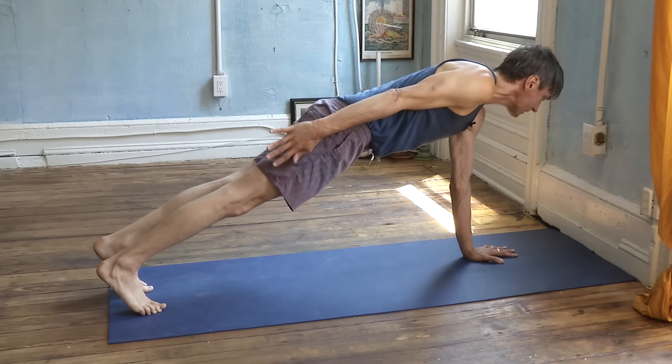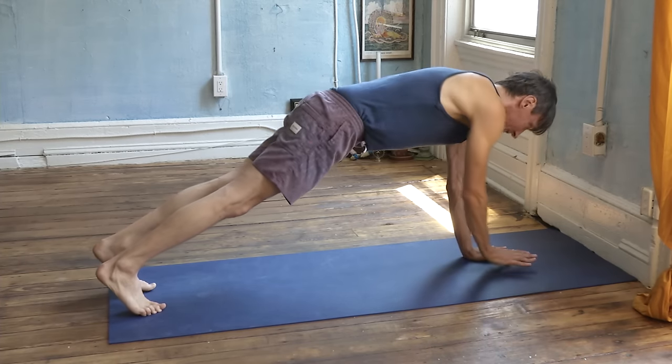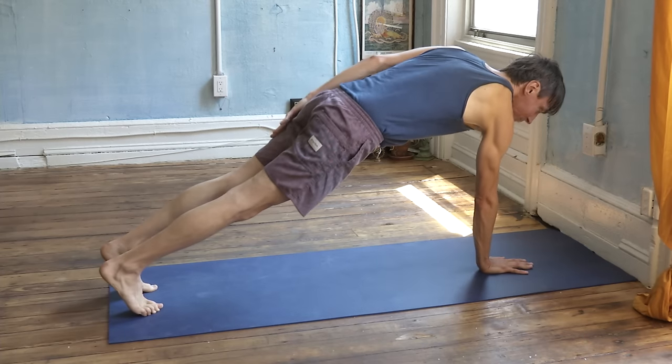Chaturanga Dandasana, four-limb staff pose and variations. The up arm is reaching like Samasthiti. You're keeping your body as even as possible, even though you only have three pillars.